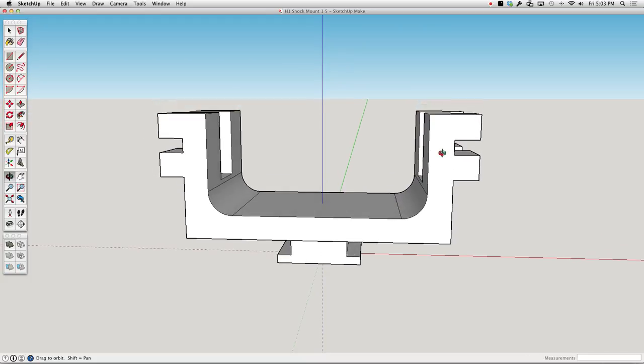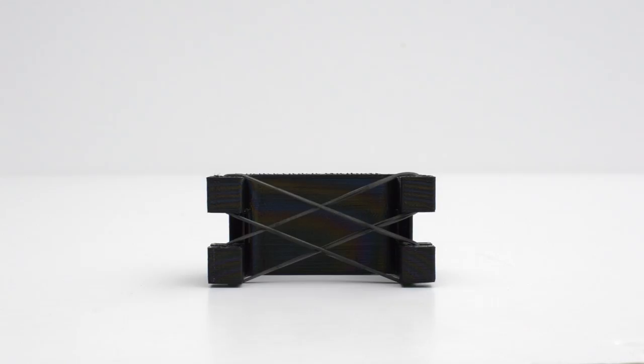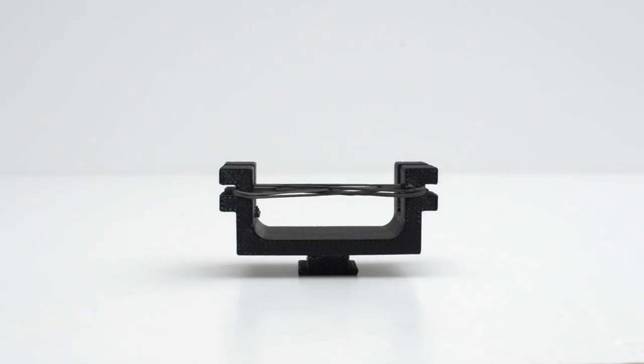I simplified the design into its most basic components and drew it up in SketchUp. Then I had it 3D printed, so I had a really solid plastic, small 3D printed shock mount for my Zoom H1.